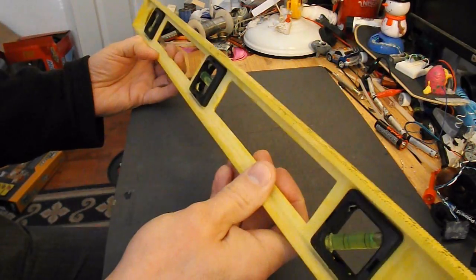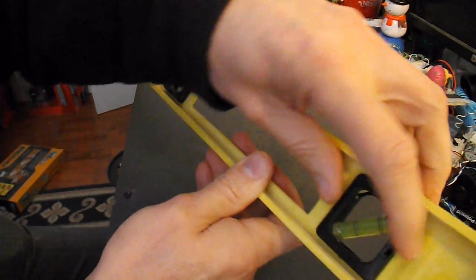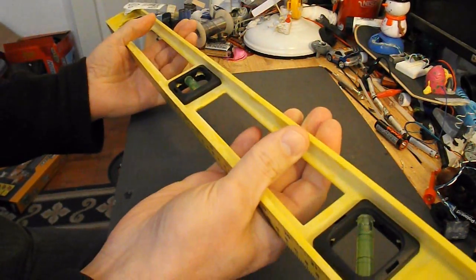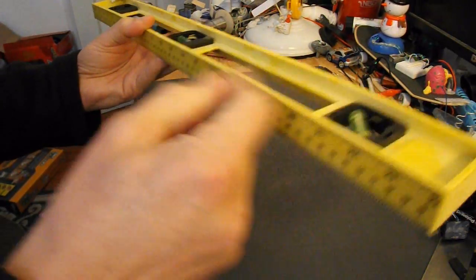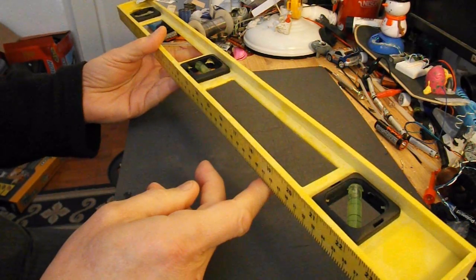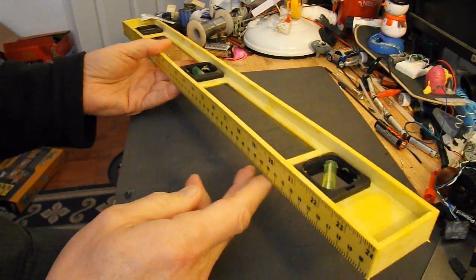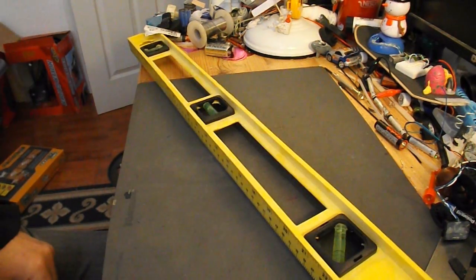It only cost me a pound in Poundland, so I'm going to take out the spirit levels, or the individual bubble packs, and just use this as the chassis for a rubber band powered car. Drill a couple of holes through it, put a couple of axles on, four CDs for wheels, add some rubber bands, and that'll be job done. A very simple rubber band powered car.